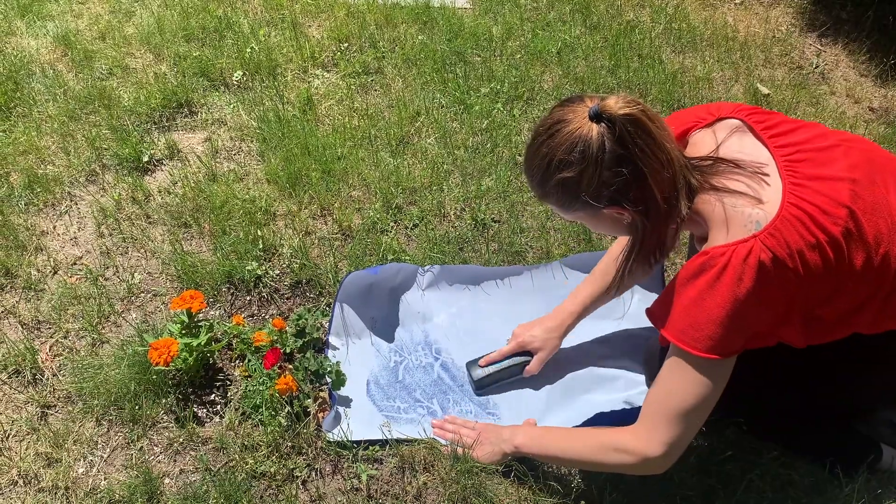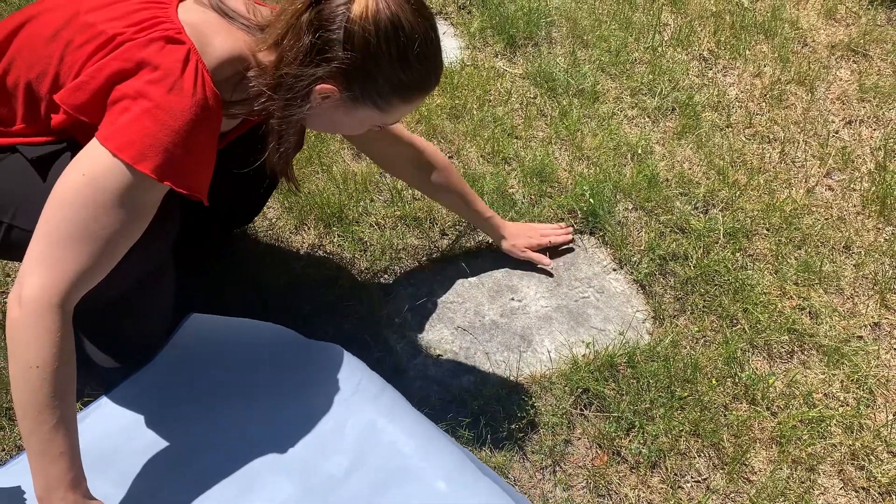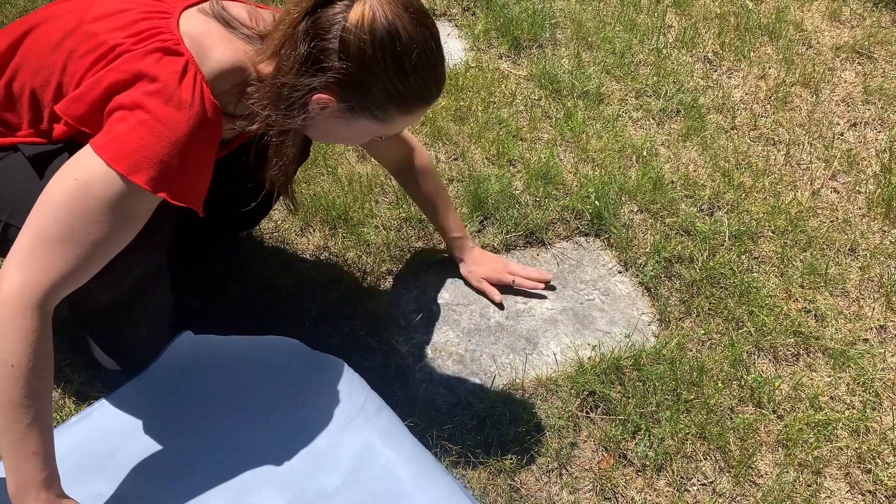This trick works on flat markers too. Don't forget to clean off the marker first — you wouldn't want a pebble to throw off your rubbing.